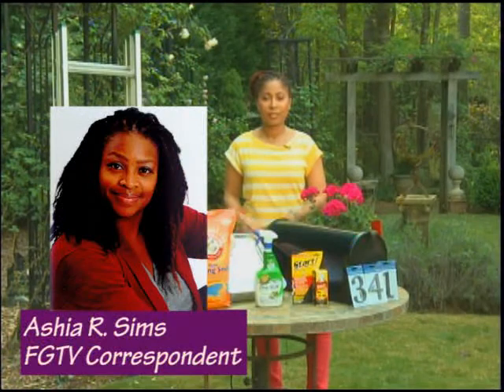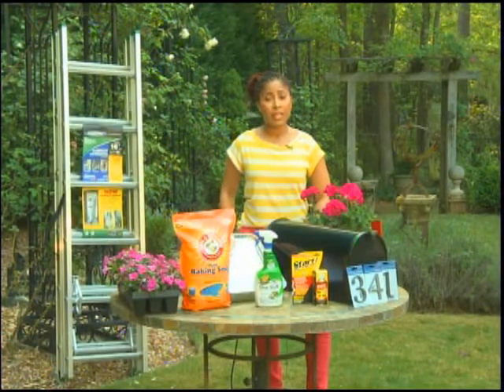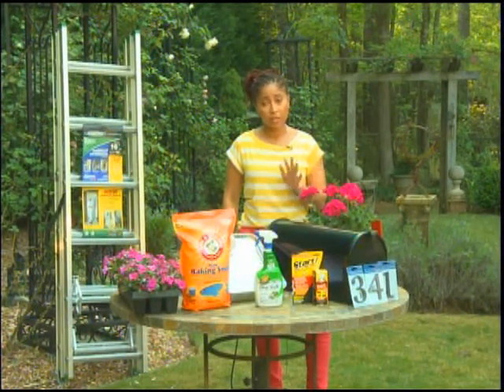Wow, I'm sure we've all had mildew problems, especially after a lot of rain. It's really good to know how to protect my home from mold and mildew. Mold and mildew can get dangerous if it lasts for a long time — it's not good for your health either.